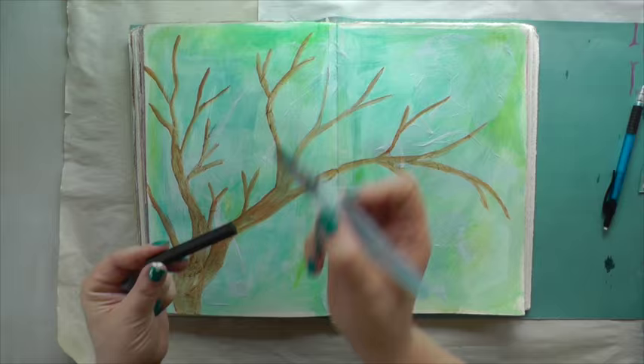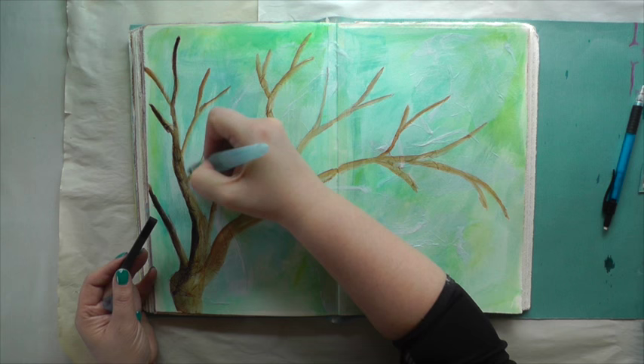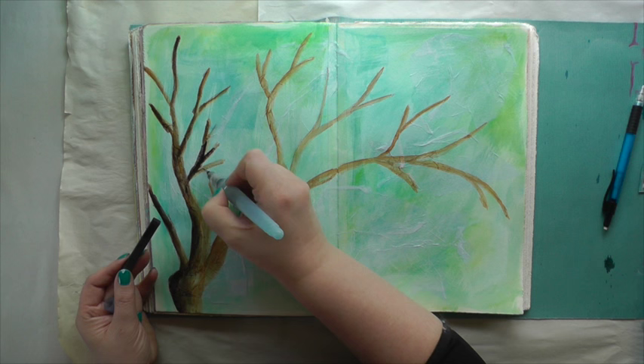Now I'll show you how you can also use the Inktense blocks just as watercolors. I'm using a water brush and I activate the ink directly on the block, pick the color up, and start coloring in the tree here and there to give it some more definition and depth.